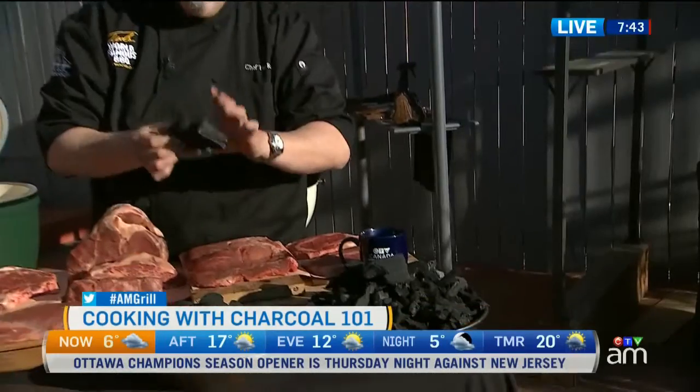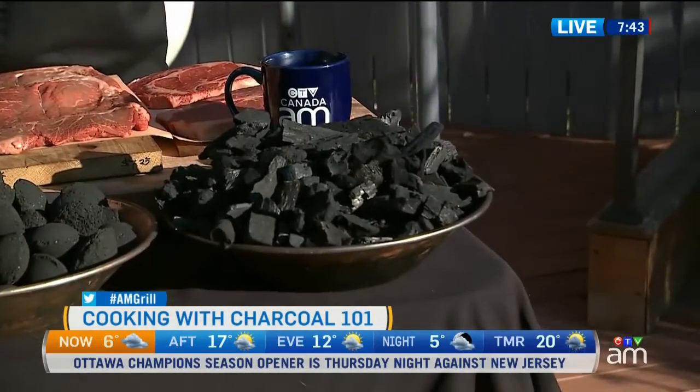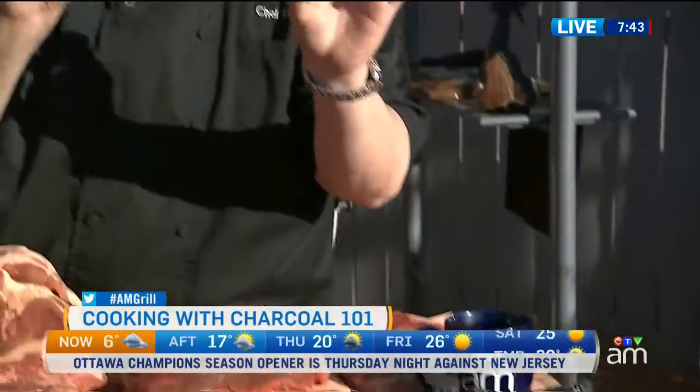Lump — this is the stuff. This burns hot, this burns fast. When buying lump charcoal, you want to look for charcoal that's got nice big pieces. They'll last a lot longer.